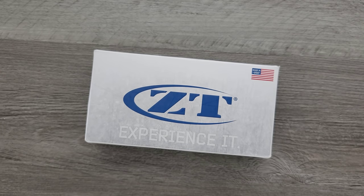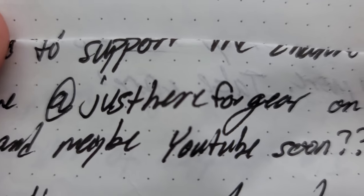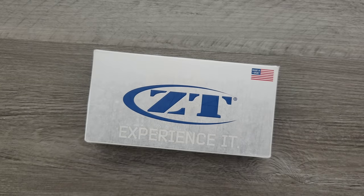Downton Abbey voice in my head. AMC, real quick note because I forgot and already sealed off the box. Please enjoy the foot fetish edition of the ZT-0990 from USA Made Blade. Thrilled to support the channel. You can find me at Just Here For Gear on Instagram, and maybe YouTube soon. Give him a follow because it's people like him that I'm able to bring you guys daily content. Take all the time you need and send it back to me.